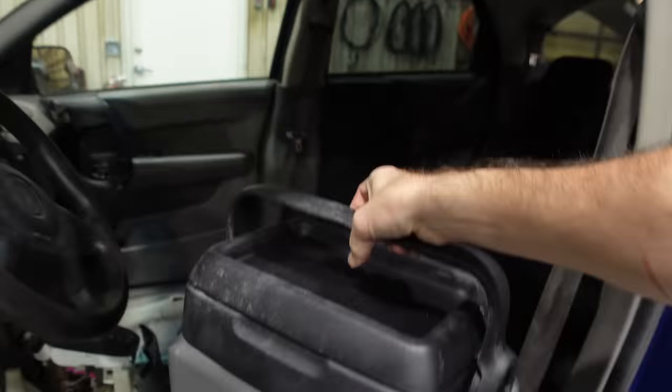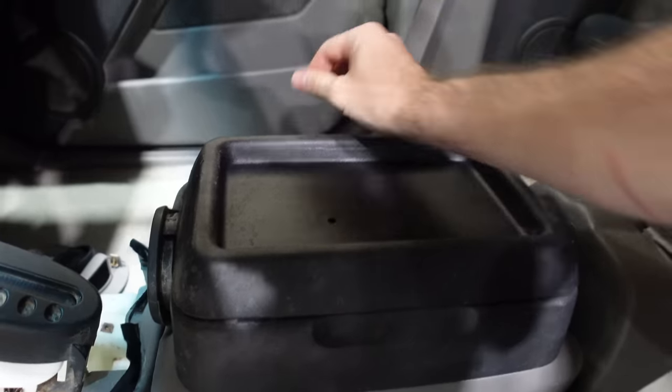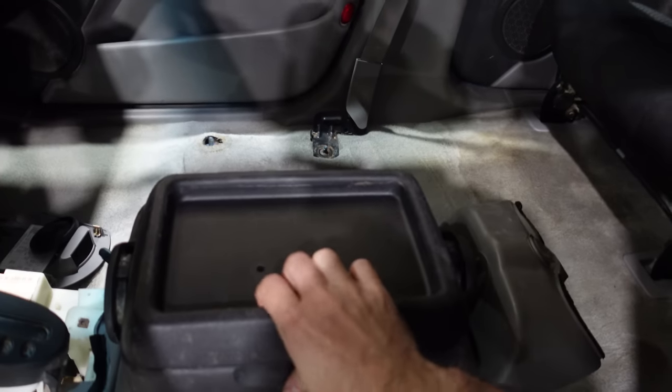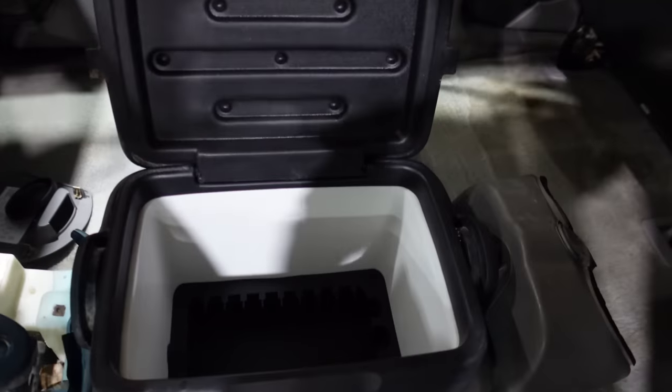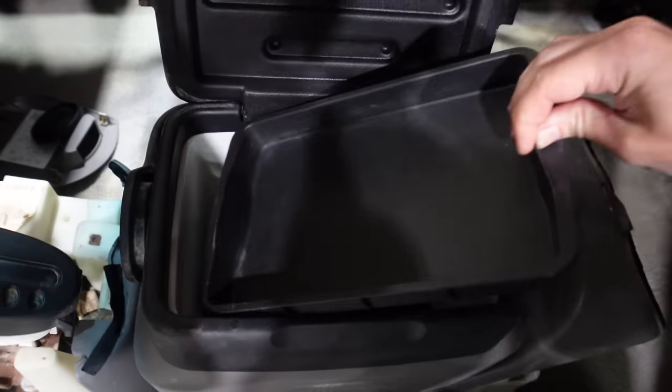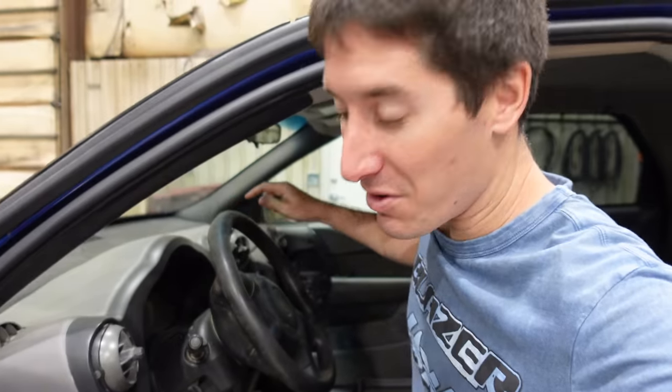The Aztec cooler goes in. Once you lock the handle, it locks the cooler in and it becomes a center console with a CD holder, change holder, and storage. So cool.